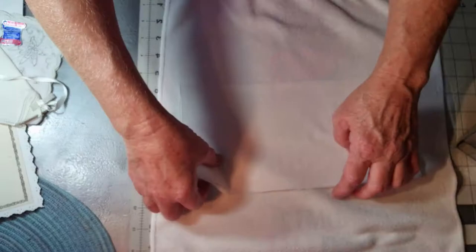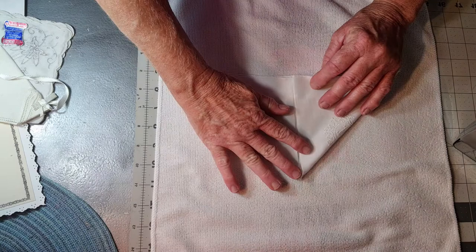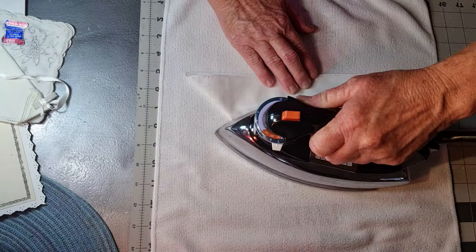You fold it in half and look, you don't have to be perfect — it's fine. Then you're going to fold it like this and press that down.